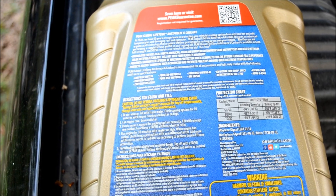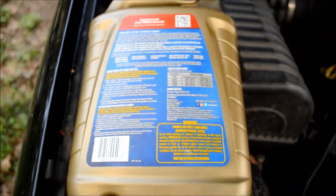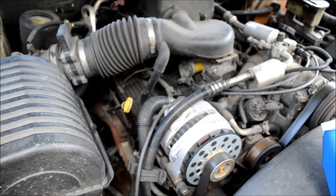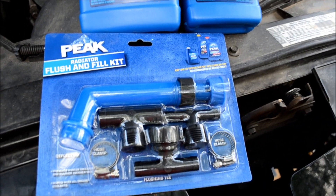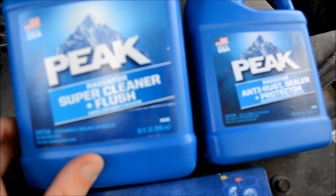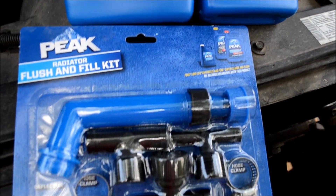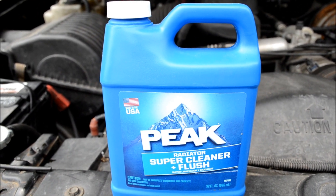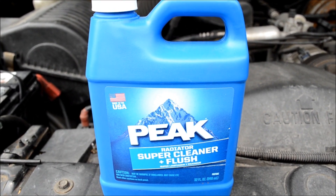The back of the bottle has instructions for flush and fill. Since I'm switching from Dexcool and my old coolant is pretty old and worn out, I have the full flush and fill kit, also from Peak. I have the super cleaner and flush fluid, the anti-rust sealer and protector, and the flushing T kit. One thing to note is that one bottle treats 12 quarts or 3 gallons. My system is a little over 4 gallons, so I'll need a little over one bottle.